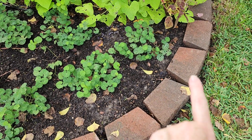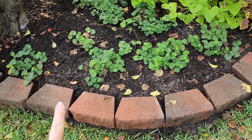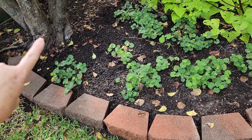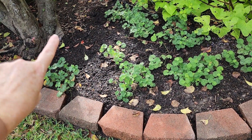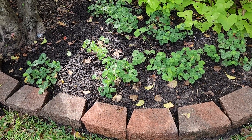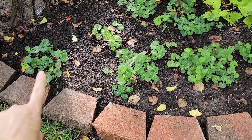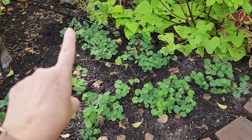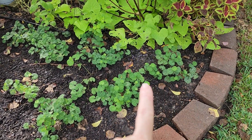My husband last weekend helped me and he extended this bed all the way around, giving me about a foot and a half more of planting space. Originally my brick came here, so I was able to get more of these little plants and I just recently planted them.